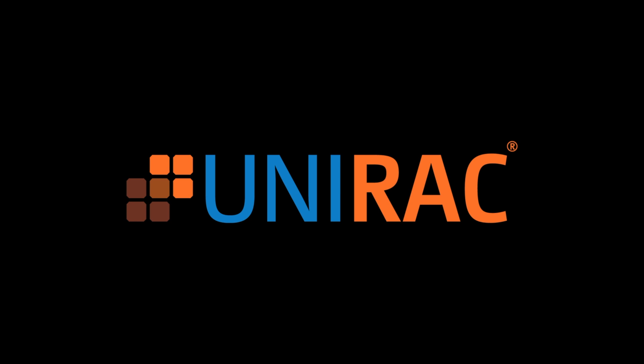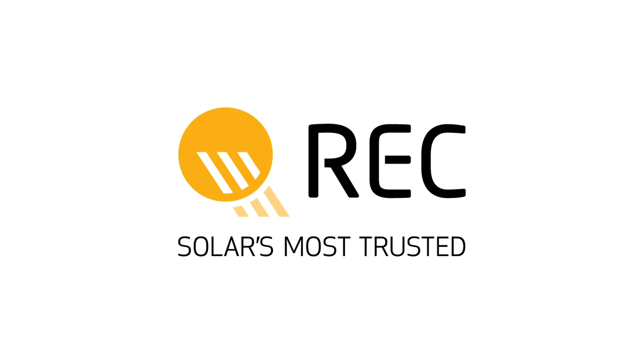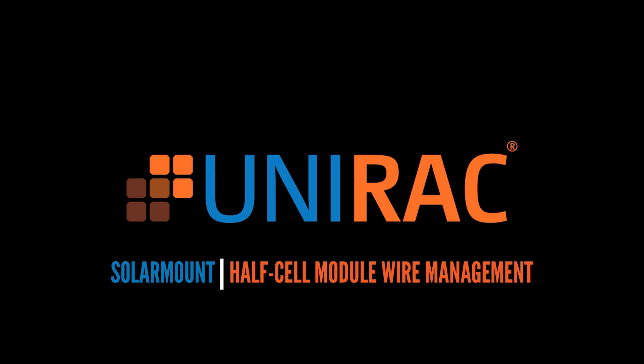This is a UNIRAC quick tip on wire management for REC half cut cell modules on SolarMount. This technique also works for any module with leads originating from two locations in the middle of the panel.